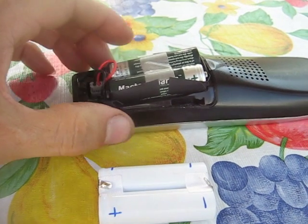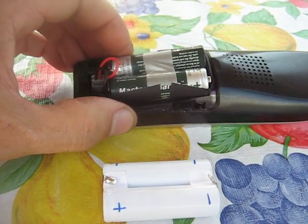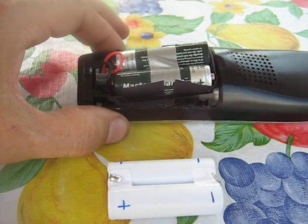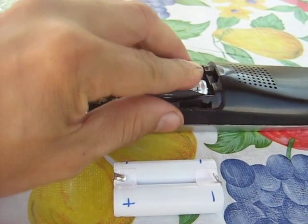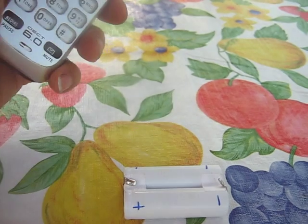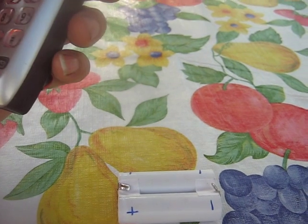So for two bucks and a few cents worth of solder and electricity, and a little bit of time, I got my new battery pack. And she's working just fine.